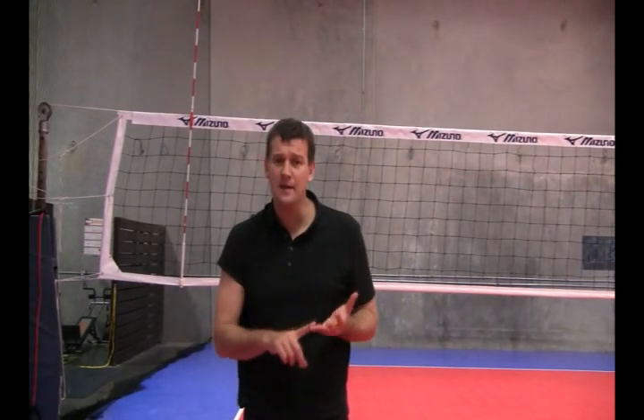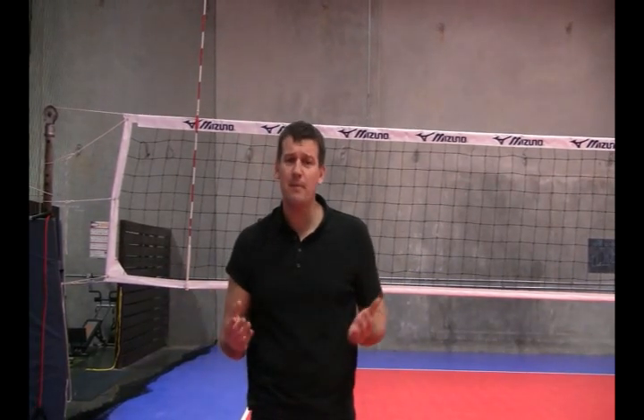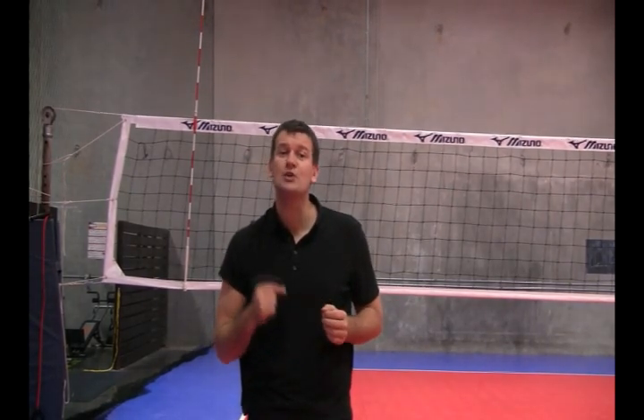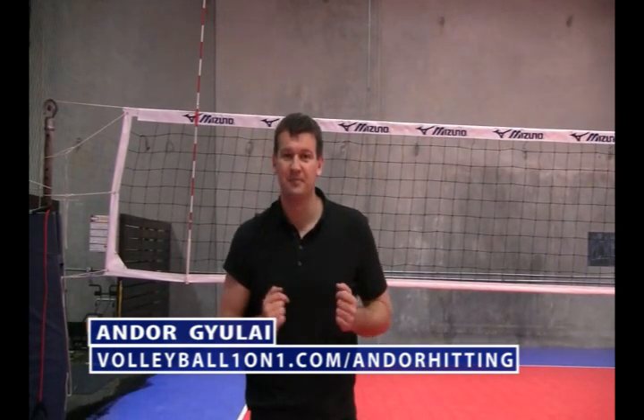I hope you enjoyed this. Come back and check out our other video instructors at Volleyball 101 — we have the best players and coaches in the world: Olympians, AVP and FIVB winners, NCAA champions, NCAA MVPs, volleyball legends, and much more. Also go to Volleyball1on1.com forward slash on-door hitting to get the rest of this six-video series. Hope you enjoyed — thank you.